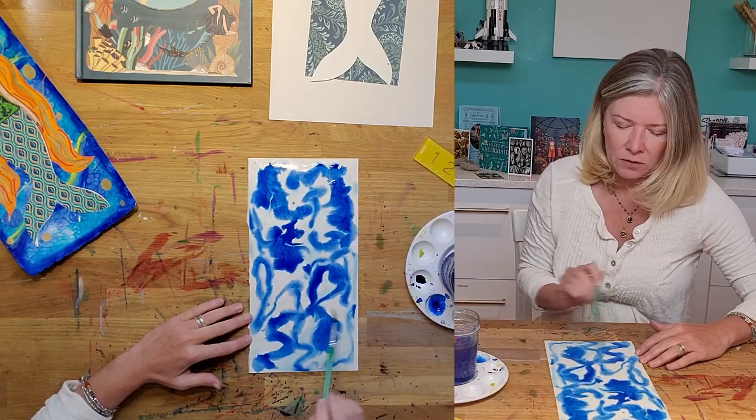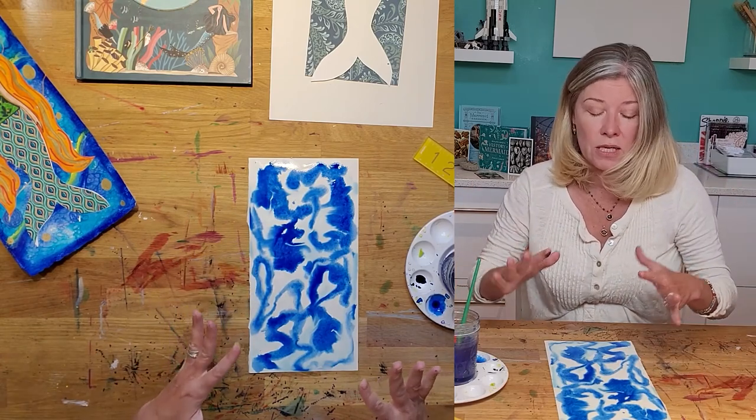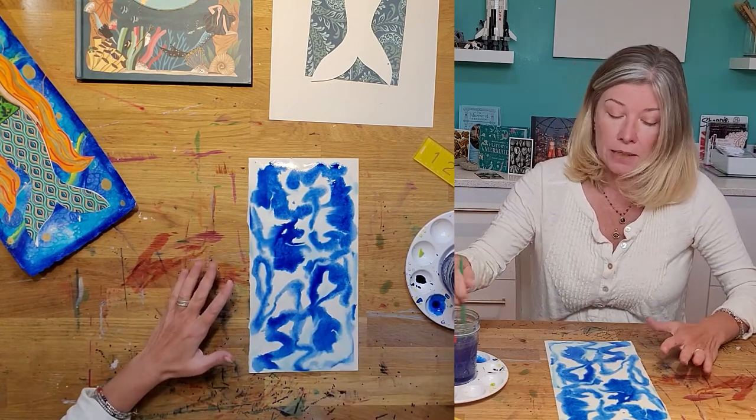I'm not painting back and forth. I want it to be organic. I want it to look like an ocean — to be flowy and moving.